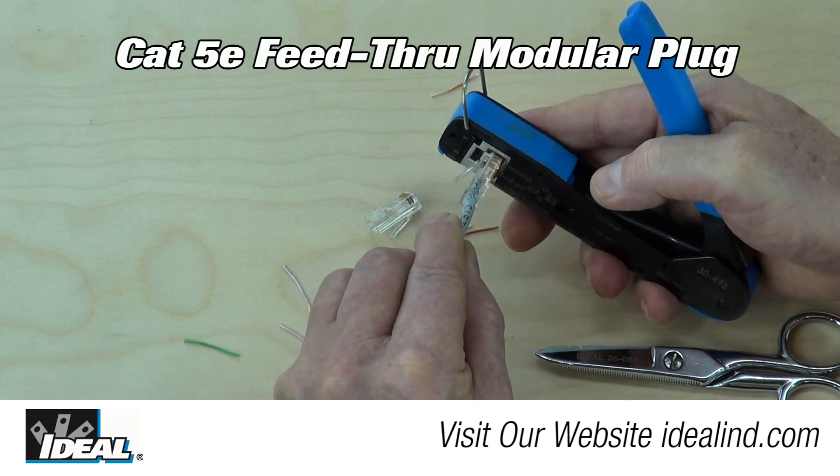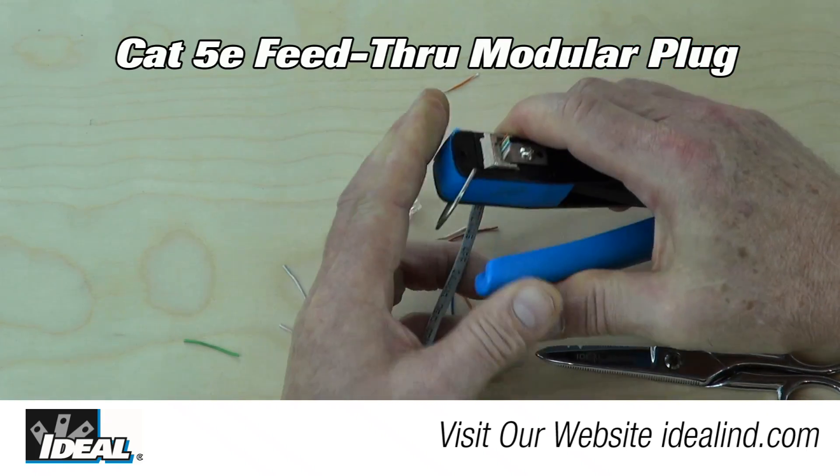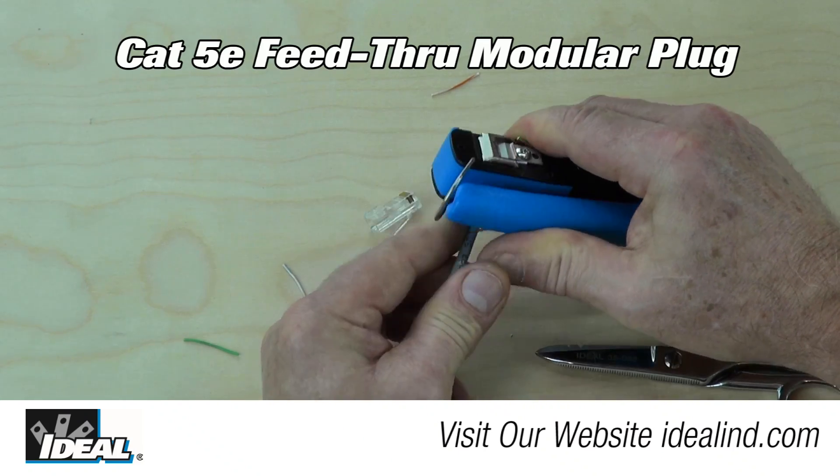Ideal is pleased to announce our new Cat5e feed-through modular plug and FT45 crimp tool product line.